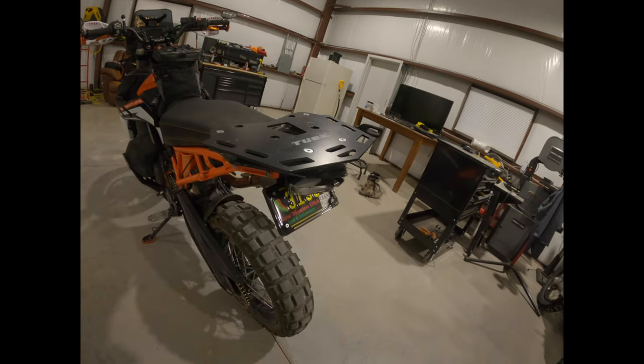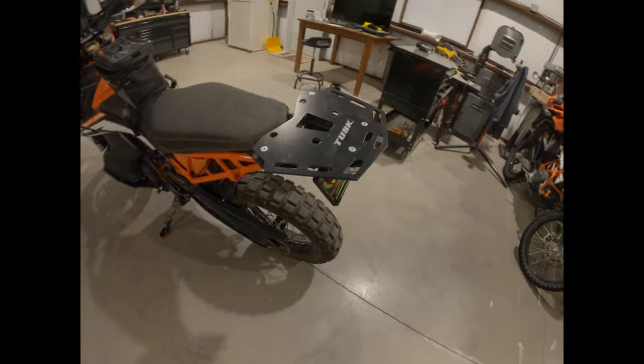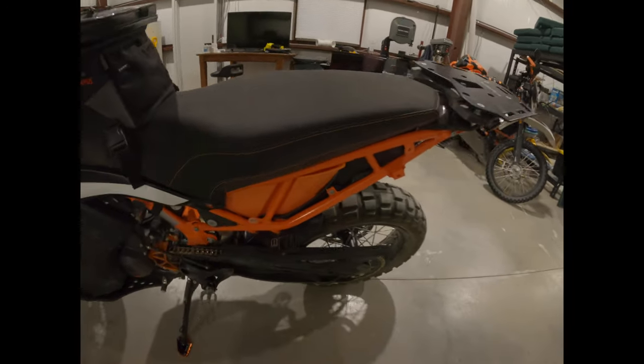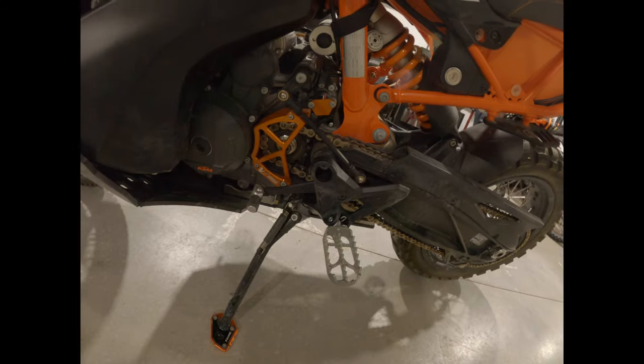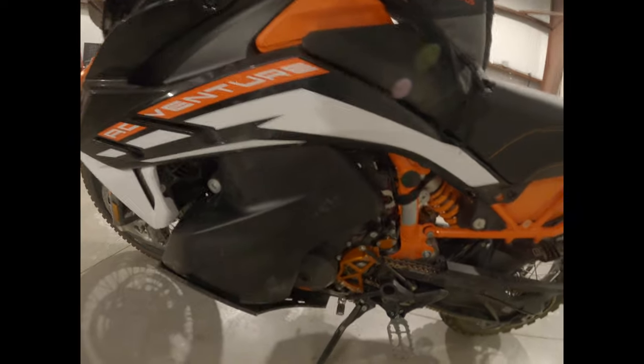Got the tidy tail from Rottweiler Performance which I love — very nice, not much crap sticking off the back. The Tusk rear panel rack got that on there. Around here got the Moose chain guard, and the Rottweiler Performance new hose so you can take the tank off a lot easier with the filter piece under there.